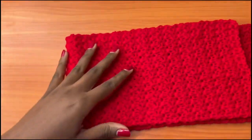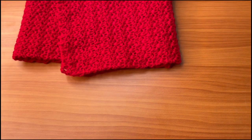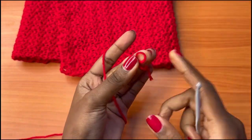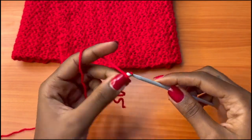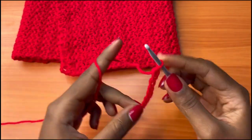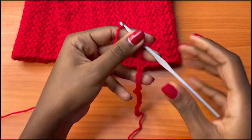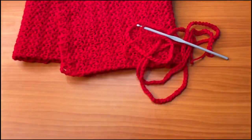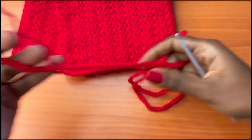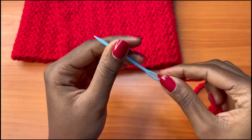At this point you have a long rectangle. Now we're going to make a very long chain of about 200 chains. Make a slip knot, then yarn over and pull through, continuing until you have a chain of 200. After that, cut and pull through to fasten off. Reintroduce your darning needle and put the tail through it.